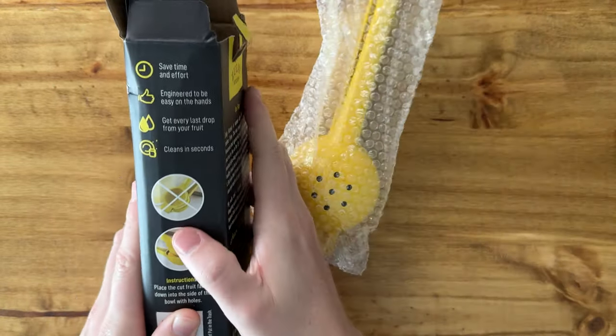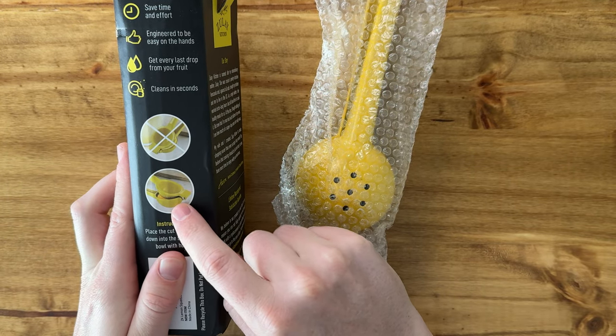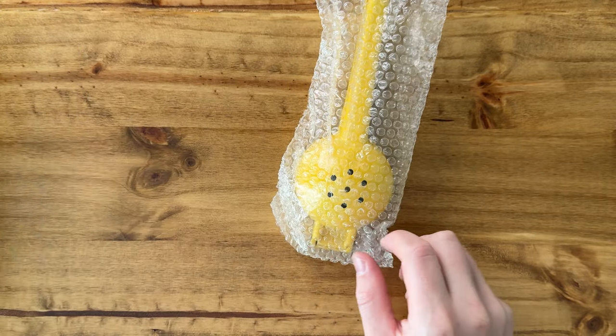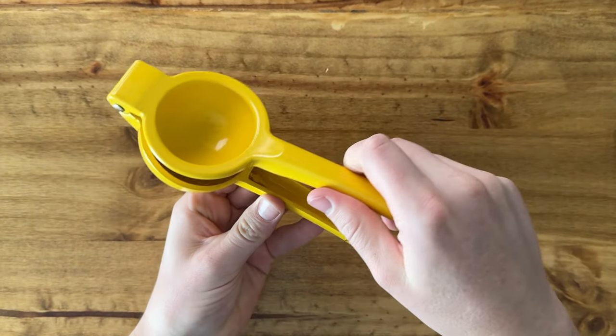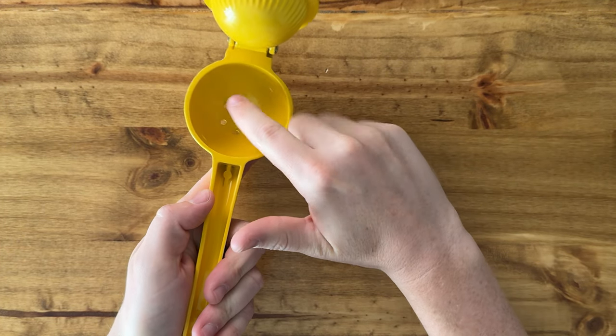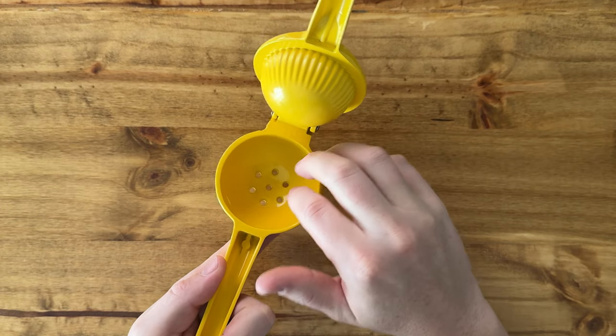One thing on the instructions on the side: it says that the cut side of the fruit faces the holes, and here are the holes. So even though it might look like you should place the round side of the fruit on this side, and the cut side facing this side because of the shape —